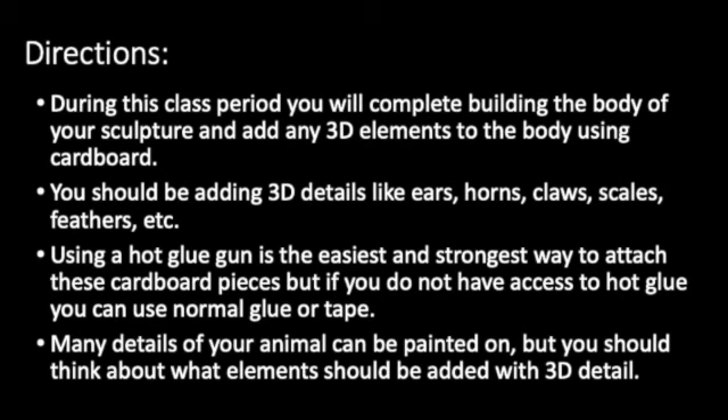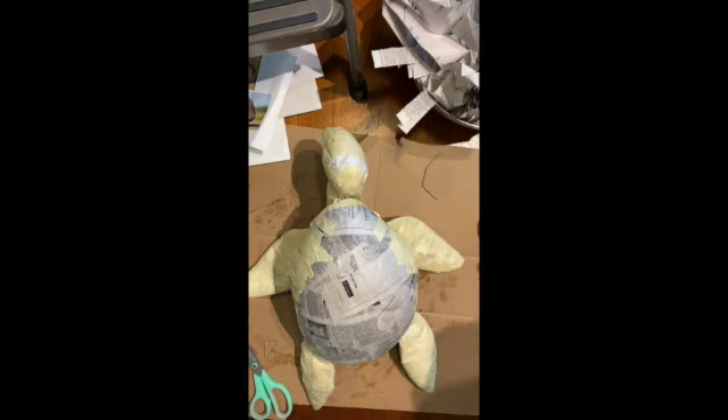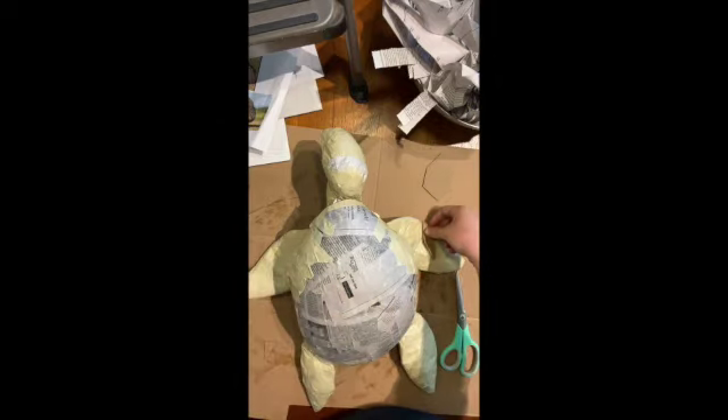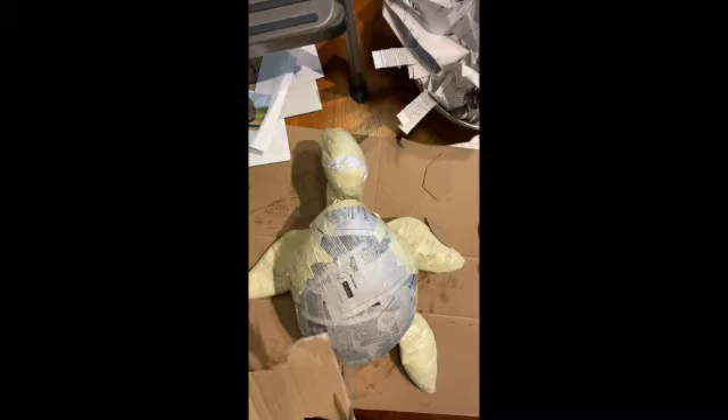Don't think of small details like eyelashes. We'll paint those on during the painting portion of this project, once we've added the paper mache layers at the end. It will be better to focus on larger details and textures. We will cut those out using cardboard. For my turtle-bird, I wanted to add something that was semi-feather-like and semi-scale-like to keep going with the Alabrije theme of combining two animals.